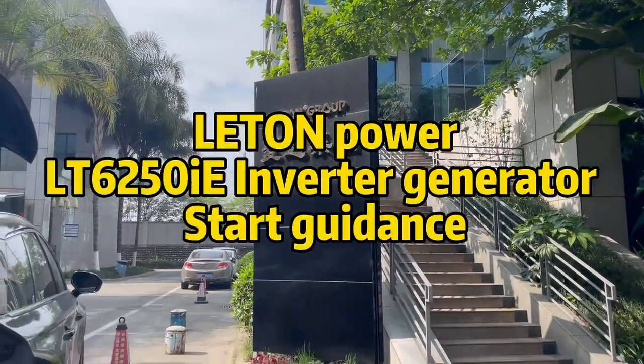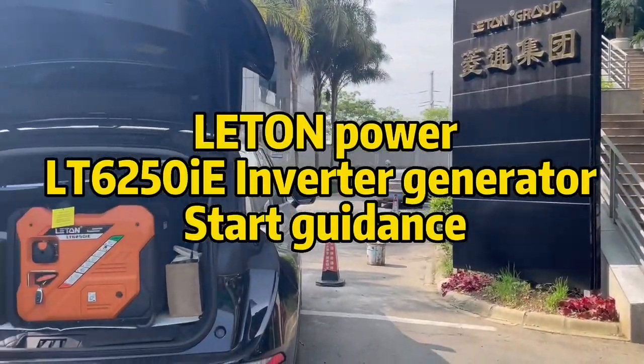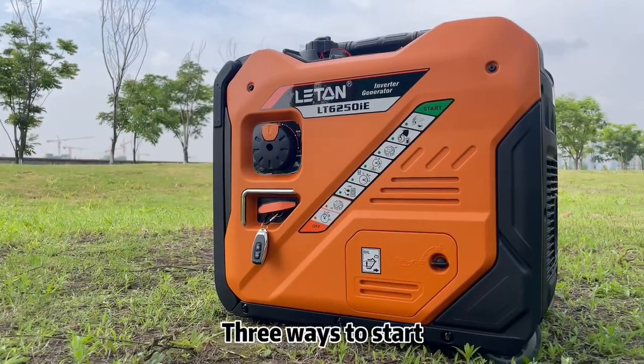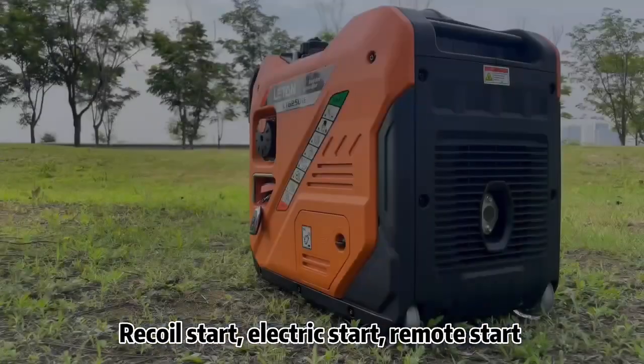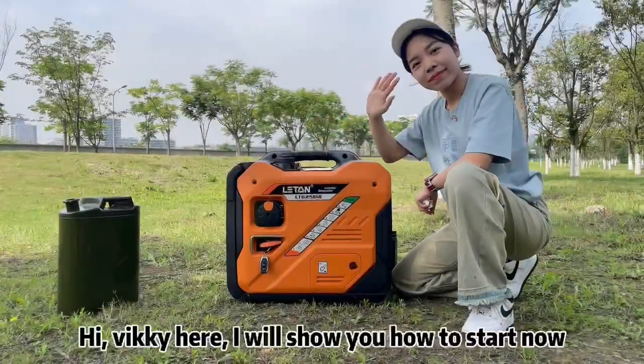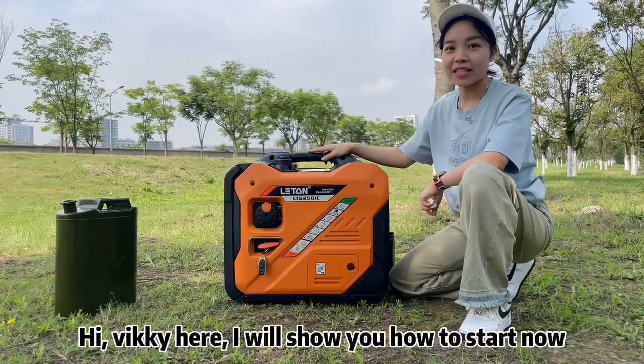Lenton Power LT6250IE Inverter Generator Start Guidance. There are three ways to start: recoil, electric, and remote start. Hi, Vicky here. I will show you how to start now.